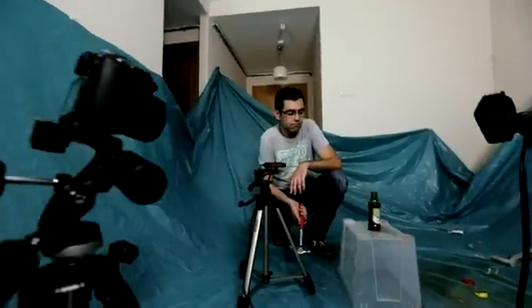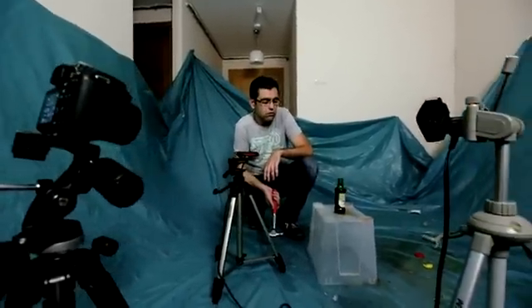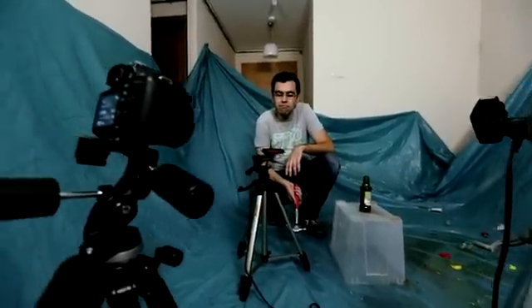What are you going to smash now? It looks like a bottle — okay, go ahead.